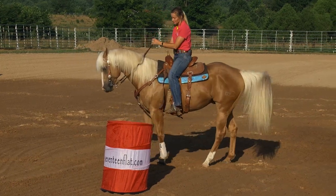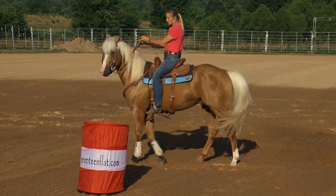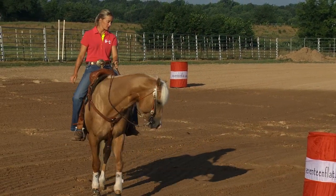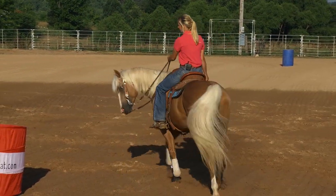Of course, slow work — I want him to back a step away, back him up into it, just a step. But my next step, that shoulder right there should come up just like it did. And I shouldn't have to make it hard, shouldn't have to force it. I just want him to lead off with that shoulder and push with the hind end, because that's where your power comes from.